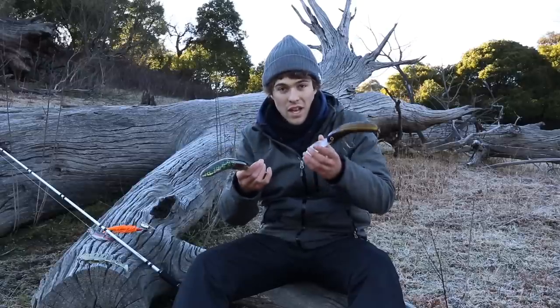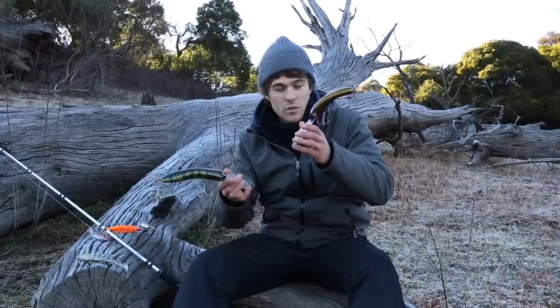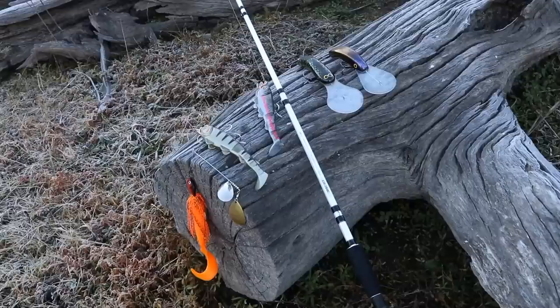Another thing: upgrade the trebles on your hard bodies. This one here has big Owner hooks put on it. It's very important to have good quality terminal tackle. So that's the first tip — make sure you use big lures.